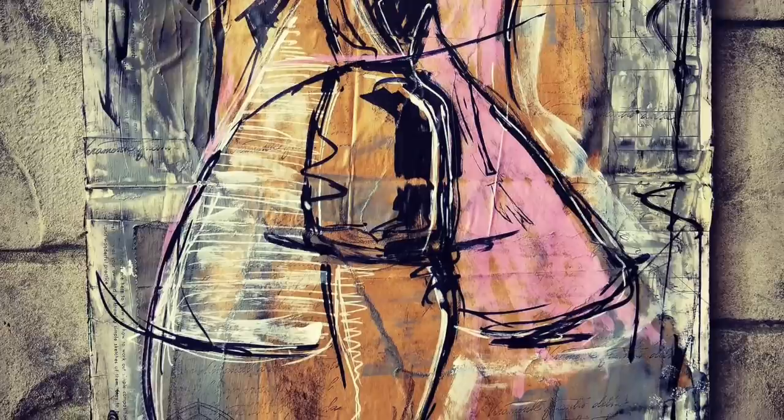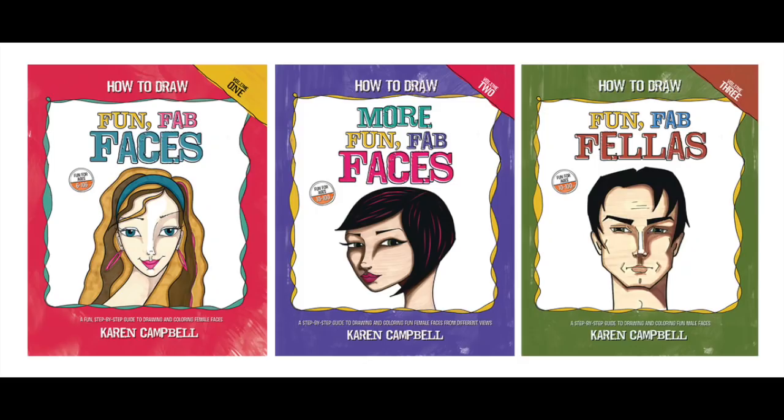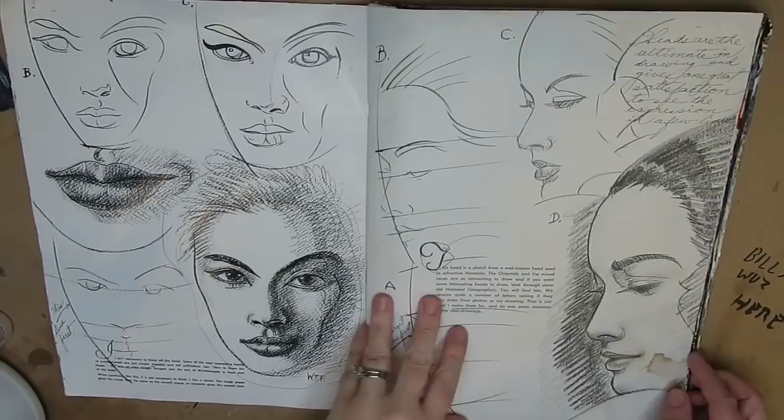Happy holidays from my family to yours! It is Christmas Eve and I'm getting excited for the day. I am the owner of awesomeartschool.com — my name is Karen Campbell. I also wrote the series 'How to Draw Fun Fat Faces,' available on Amazon as well as for the colorful teacher.